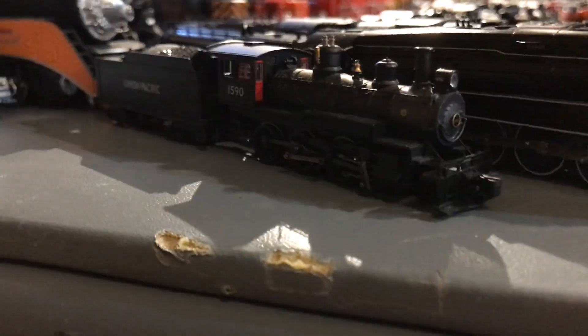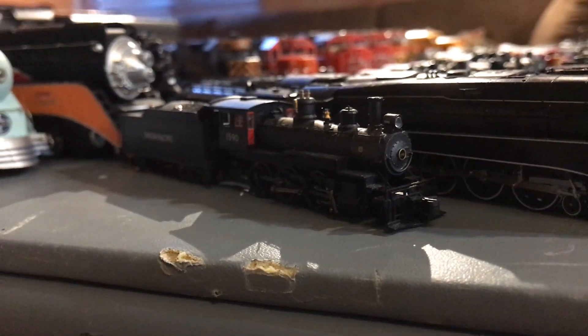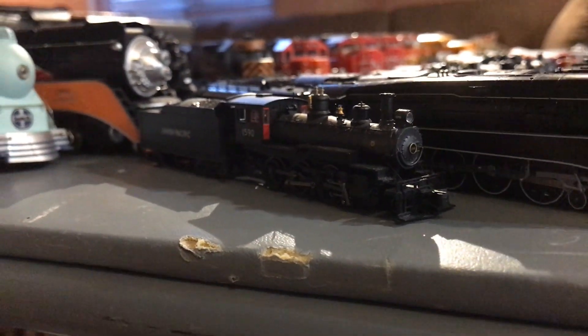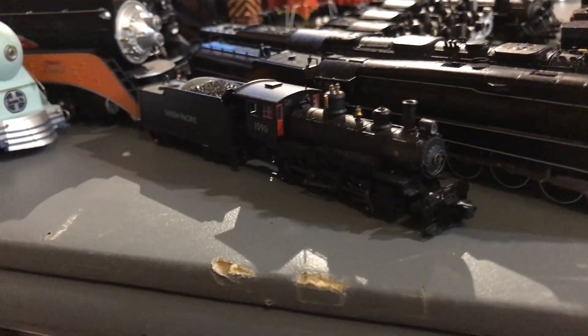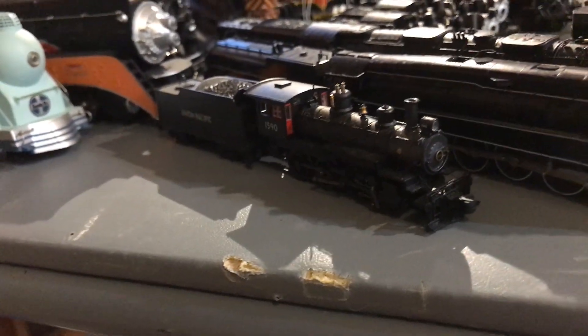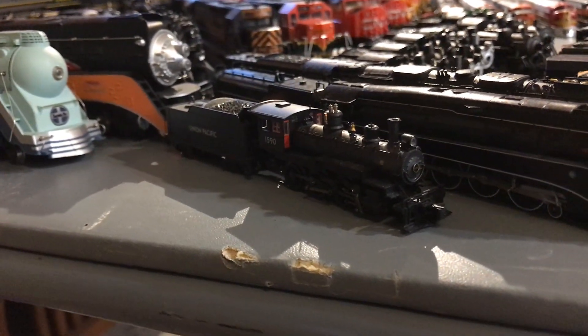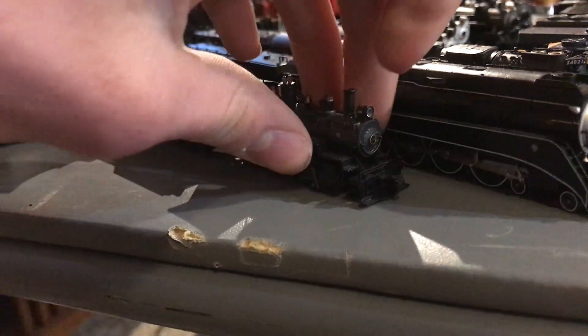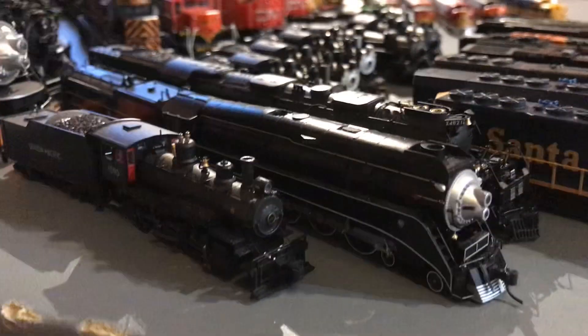Let's do N-Scale steam now. We have a Union Pacific 4-6-0 with DCC in it. Unfortunately I can't get the DCC to work right now — I think it's just some decoder settings. Otherwise it runs well on DC. I also need to replace the traction tires because they basically blew out.